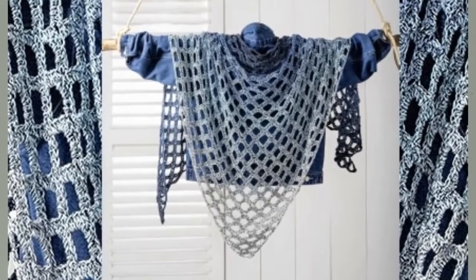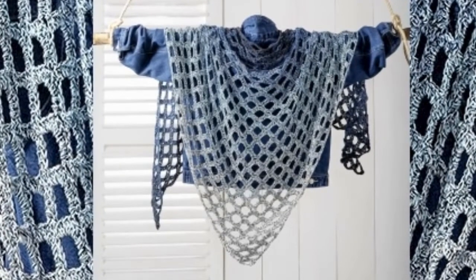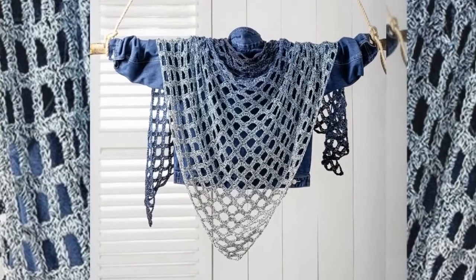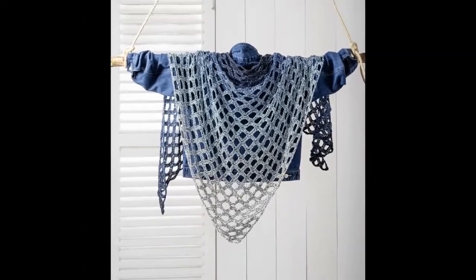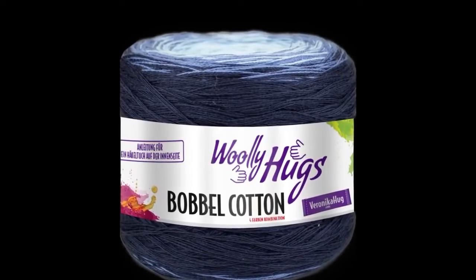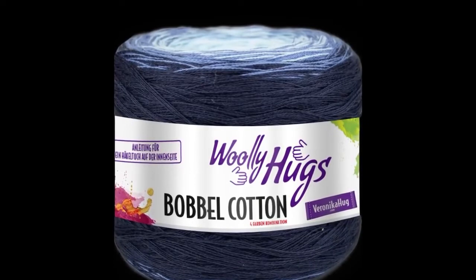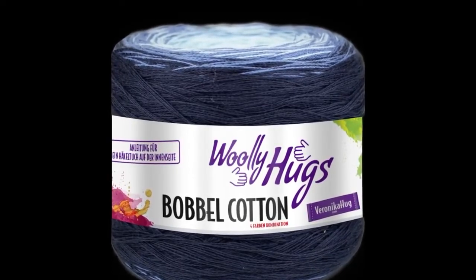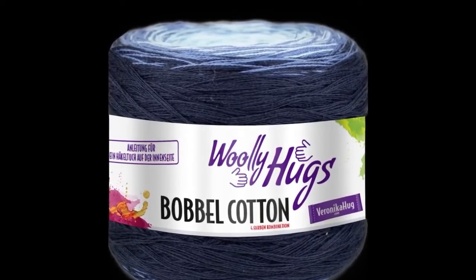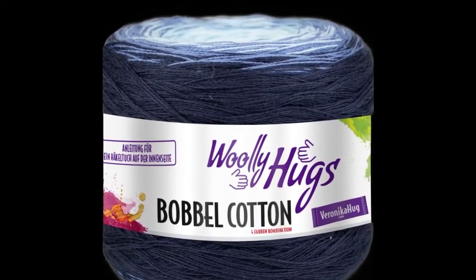Hi everyone, welcome to Veronica Hug. Today I'm going to show you this wonderful project — a really beautiful shawl that's going to be very easy, so even if you're a beginner you can do it. For that I use the Woolly Hugs Bobble Cotton, and it's 800 meters per 200 grams. Each ball comes in different colors that you can choose from, and it's really wonderful to work with.